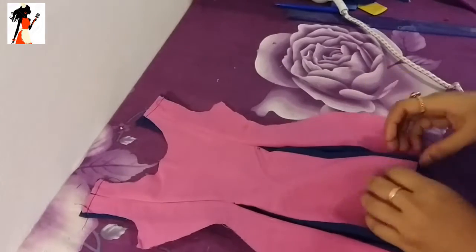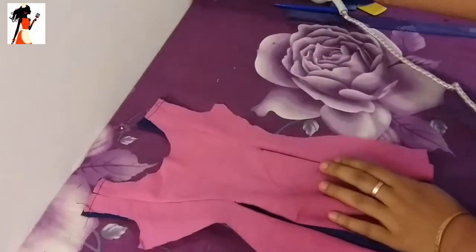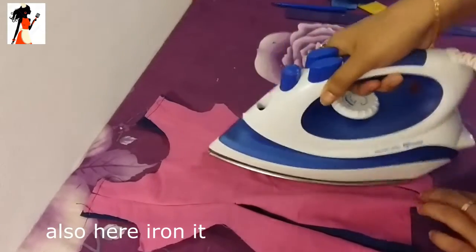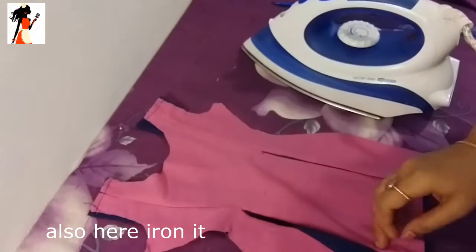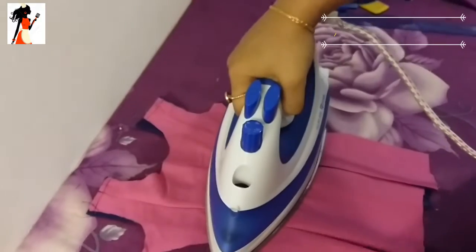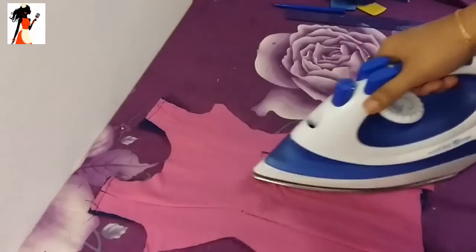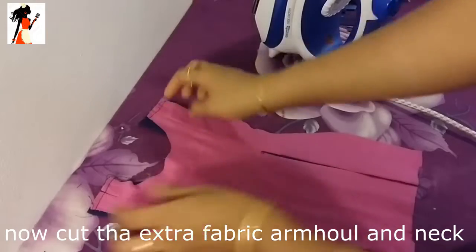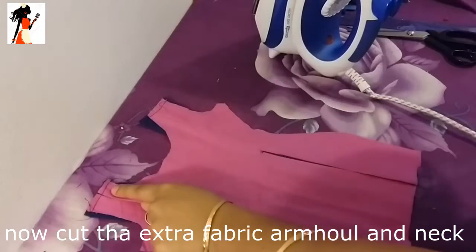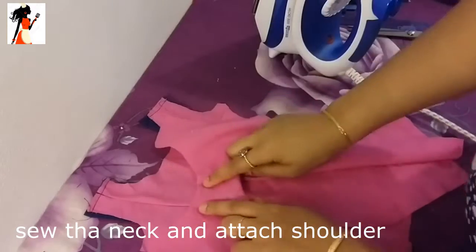So if I'm showing you this right, I will set you up to the right side of the shoulder.